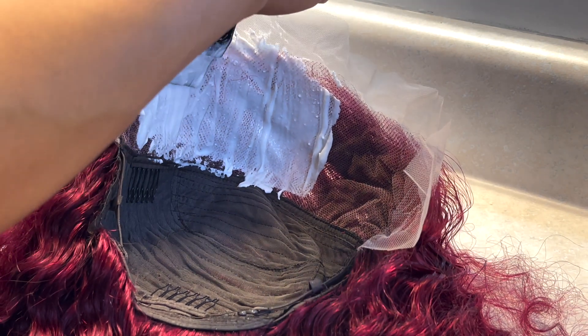Now I know y'all saw me try to paint that shimmer lights concoction onto the lace itself — I saw that trick on TikTok and wanted to see if it would work. Honestly, I was just being impatient, so I decided to mix it in a little water and dunk the wig in there instead. Another tip: don't use too much water to tone your knots because the more water you put in, the more diluted it's going to be, and that's not the look we're going for.